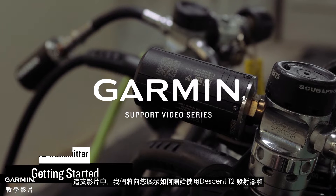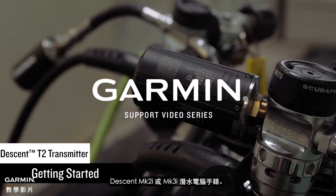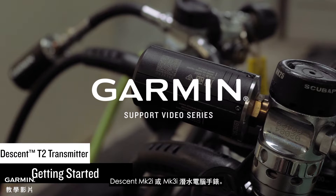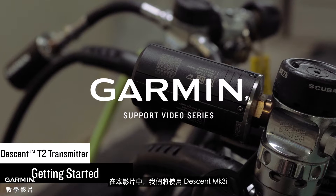In this video we will show you how to get started with your Descent T2 transmitter and a Descent MK2i or MK3i dive computer watch. In this video we will be using a Descent MK3i.